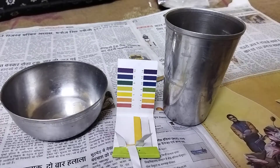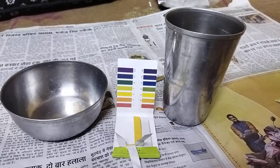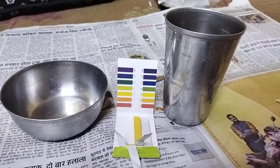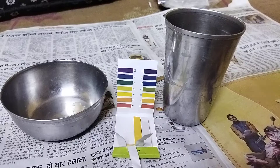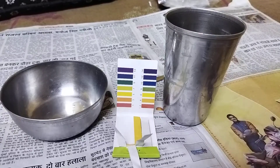Hello all, welcome to my YouTube channel. In this video I'm going to measure the pH of the water that has been kept in the earthen pot, or the matka. If you do not know what pH means, I would recommend you to follow the link in the description below. So without wasting time, let's get started.